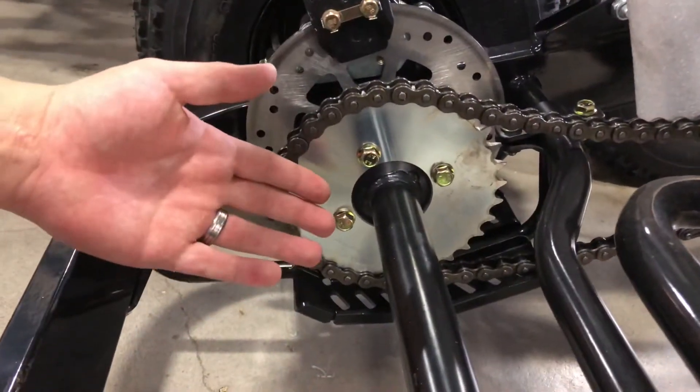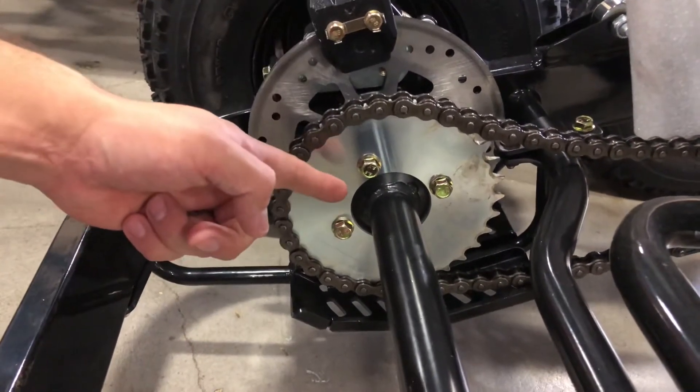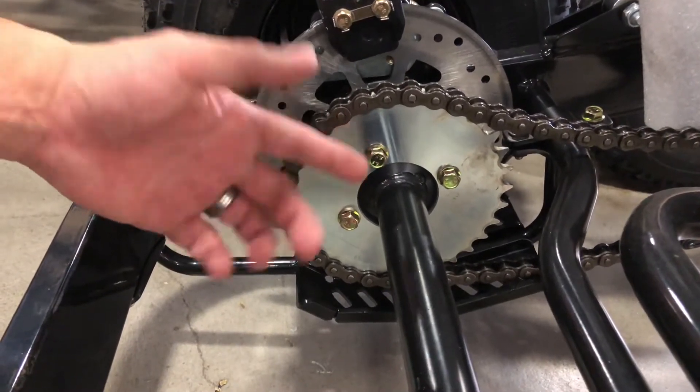While the current TQ390 is geared for torque and maximum power, you do have the option to purchase a performance sprocket that'll give you more top-end speed.